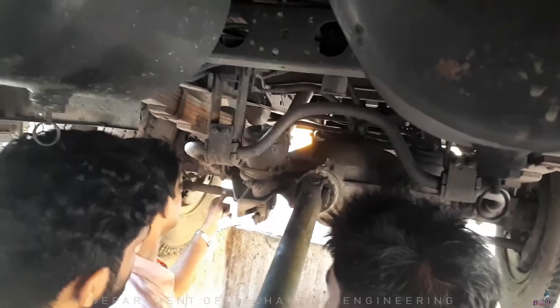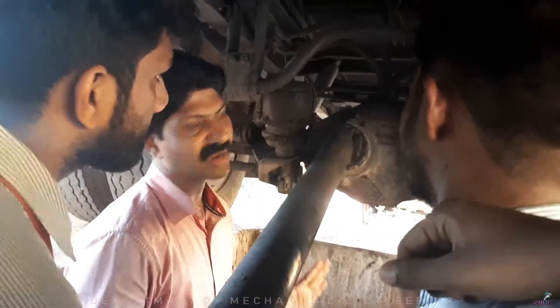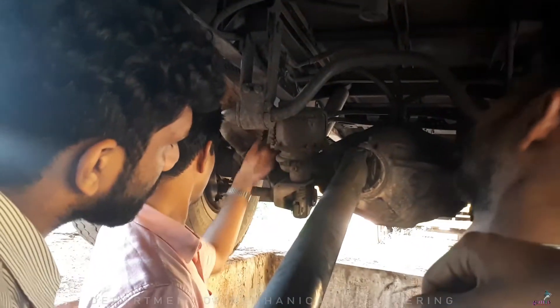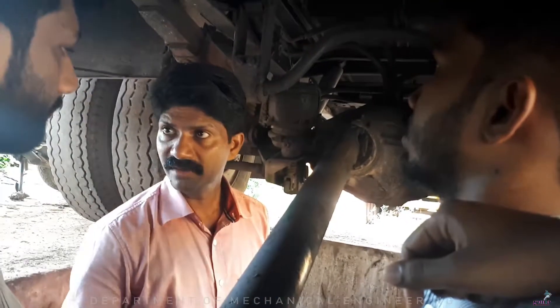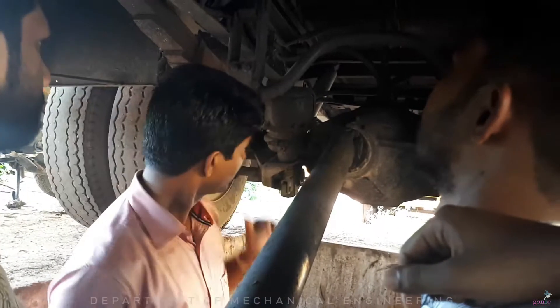There are subsequent connections and linkages. This is the first part of the McPherson strut. It is a basic suspension system. This is the full part.